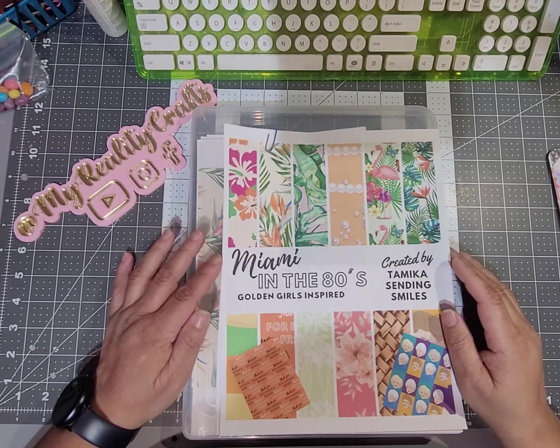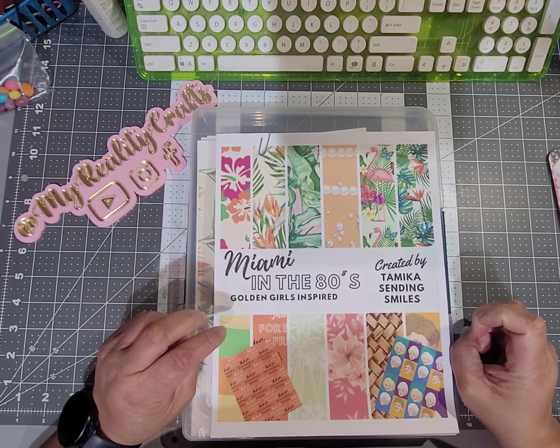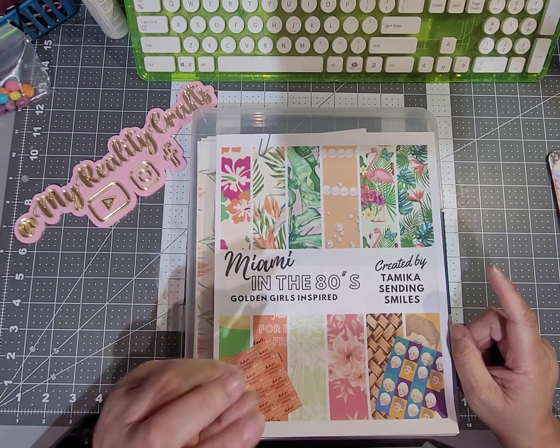Hey everyone, it's Shawana with My Reality Crafts. I'm here with a project share today. Tamika Sending Smiles, who is Tamika Morris, has a challenge.